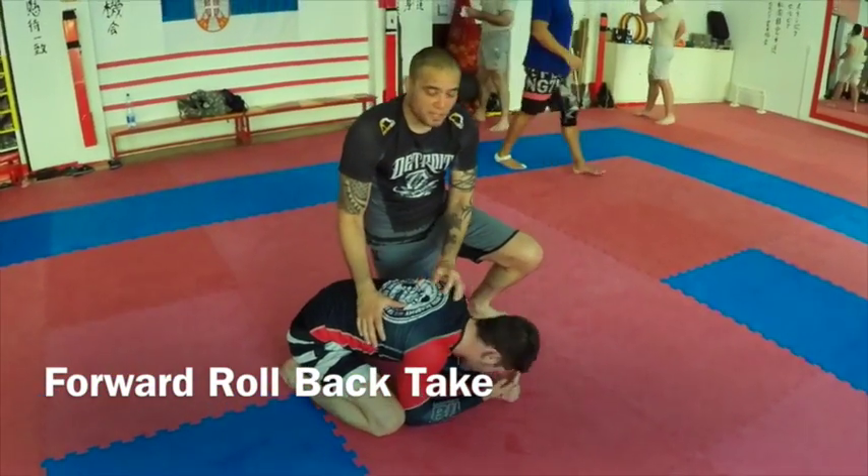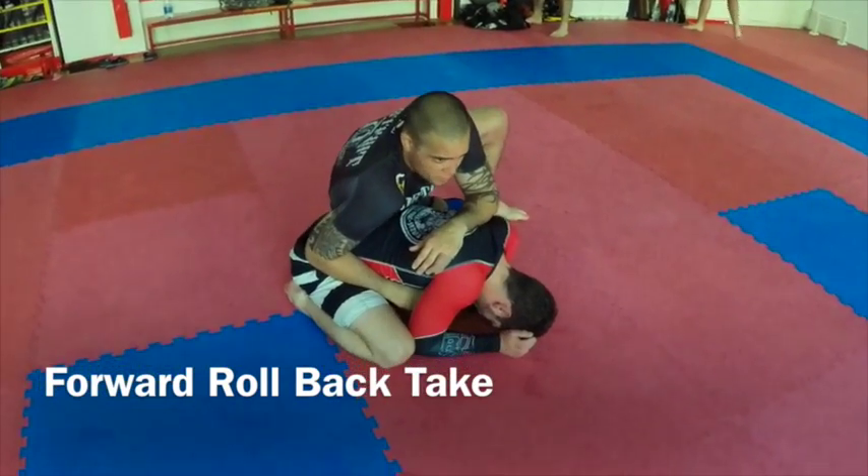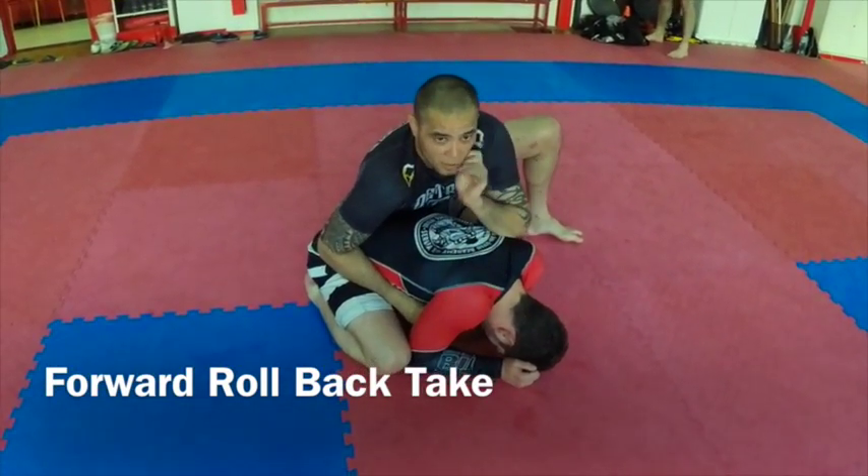We're gonna have a look at a really cool back take. I like to do it — looks a bit fancy, but when you get the mechanics right, it's actually very easy.